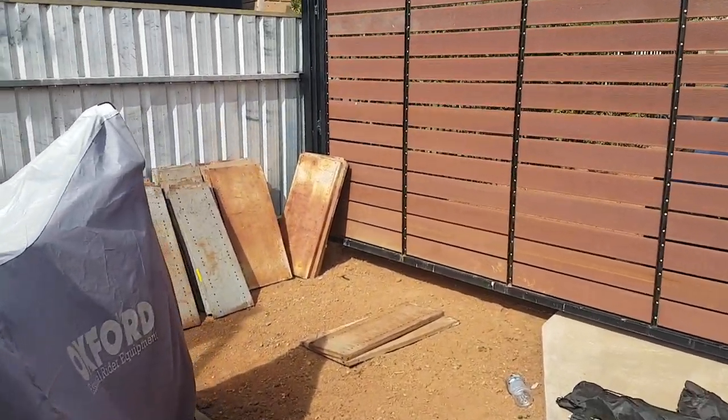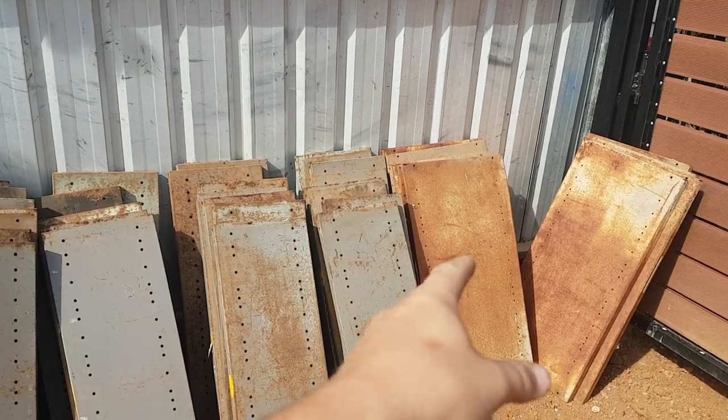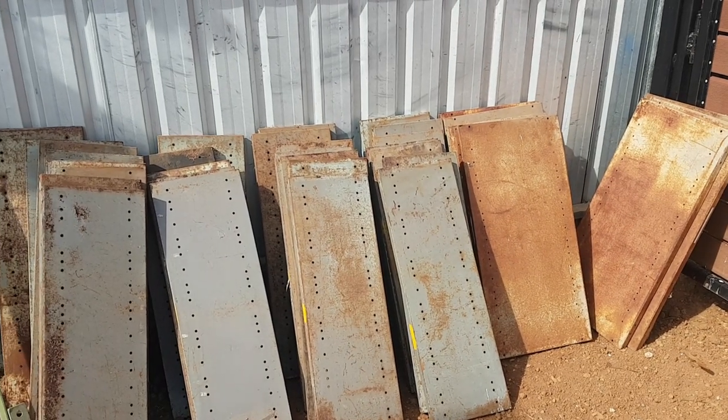If you missed last week's episode, this is what I've got to work with. We've got 7 shelves for each of the smaller ones, and 5 or 4 for the bigger ones. We'll evenly space everything out and make it as usable as possible.